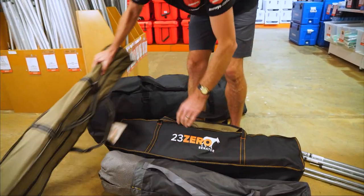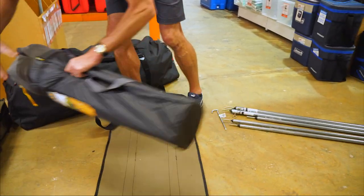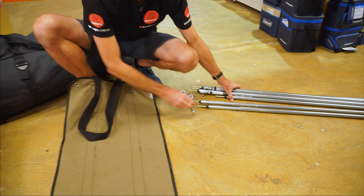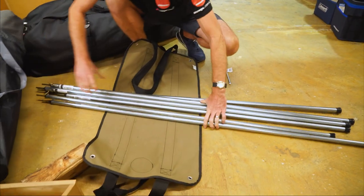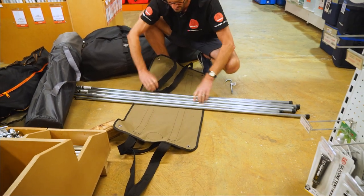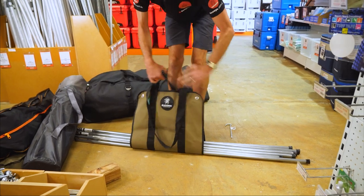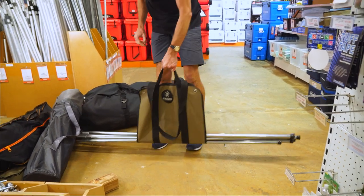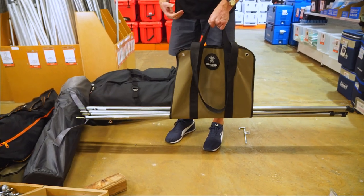Another use: poles. Quite often poles can become a little bit awkward to carry individually. I've got six steel poles here — put them in the sling, lift it up, and as long as you've got the weight distributed evenly, that carries the poles to your campsite nice and easy. You can fit tonnes more in there too.